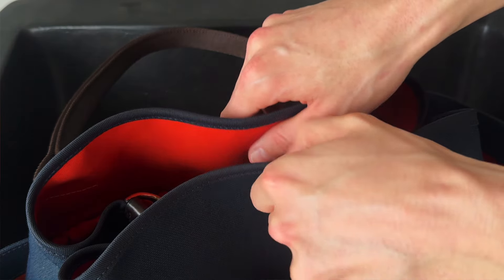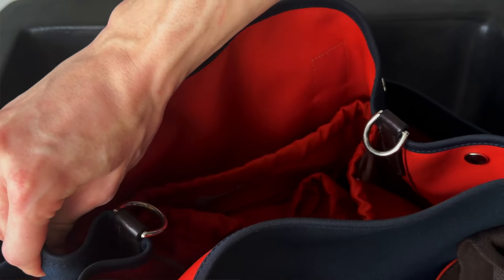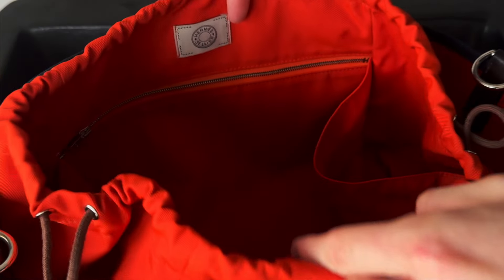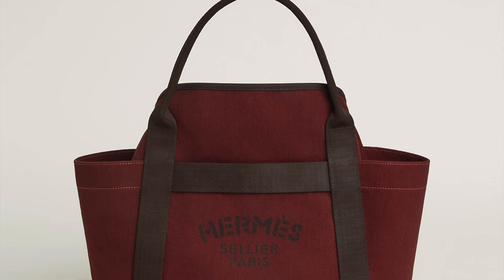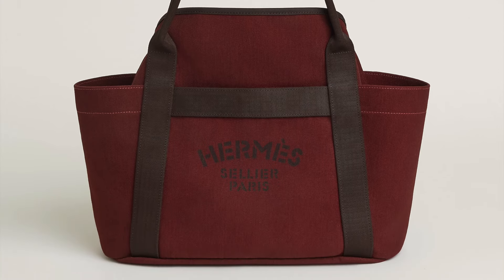At this point it comes in two main colors — there have been more in the past. Currently it's available in two different colors: navy, which is the one I have here, which comes with an orange lining and an orange pouch on the inside — Hermès calls it Faux, but it is just a really vibrant orange. It also comes in Rouge Ash currently, which is a deep oxblood red with a chocolate lining.